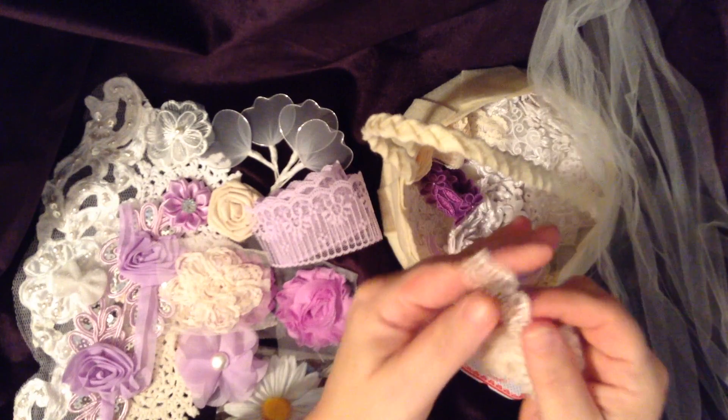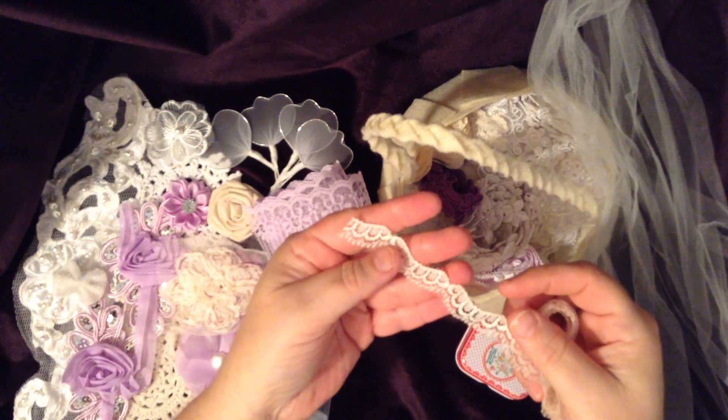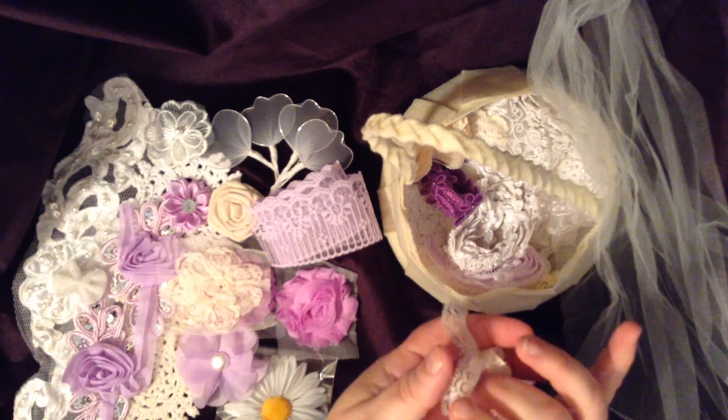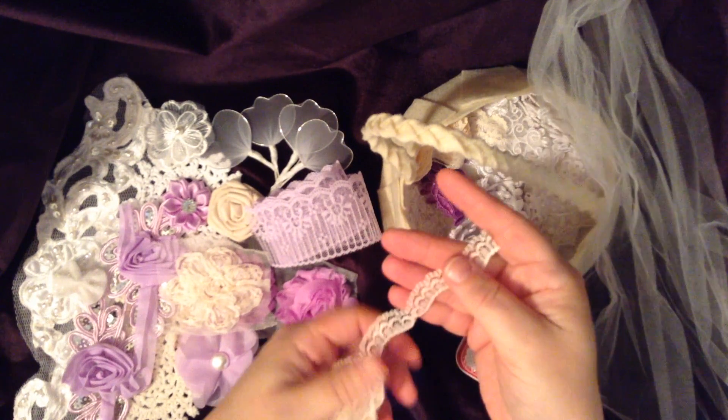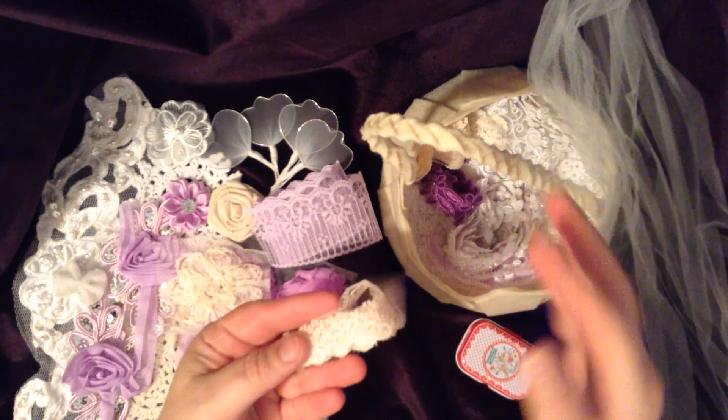Oh, I love this — how beautiful is that. A scallop trim, and I would say this is definitely a quarter of an inch in the width. Very very pretty, like an ecru cream. Thank you.